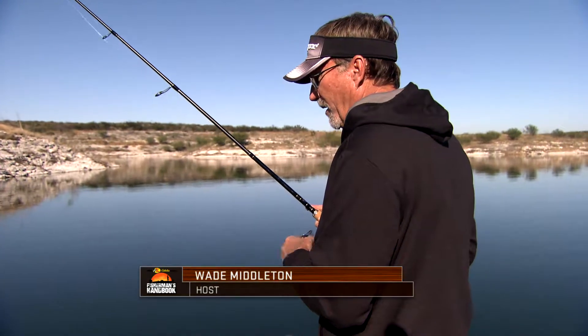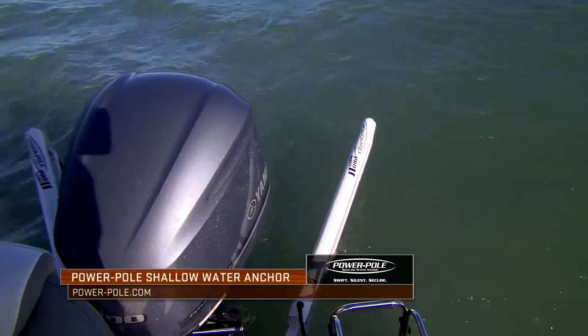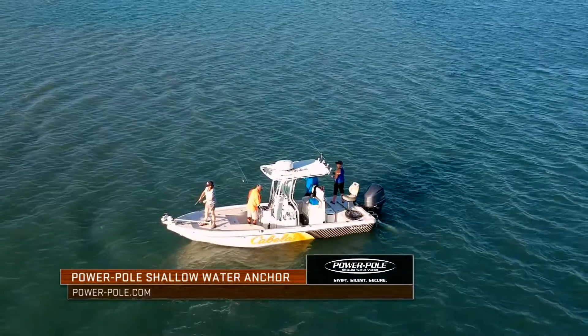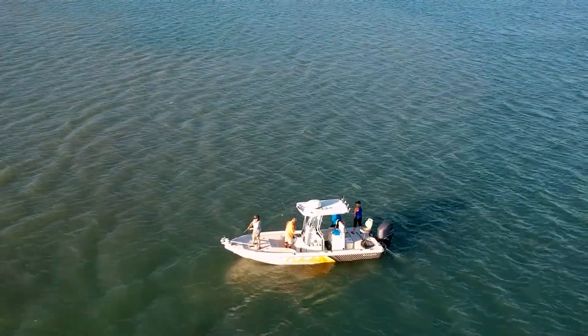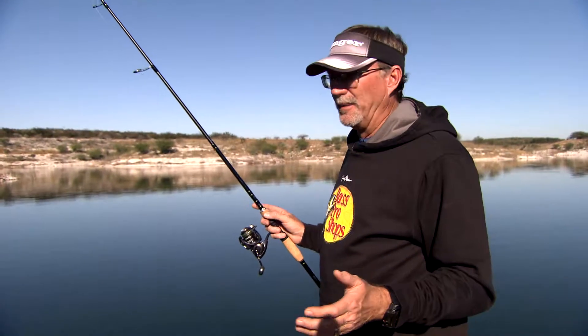The simplest tool of all for shallow water fishing is a power pole. I remember when they first came out — they were basically being used in the redfish circuits, five foot long or so, and just went down and kind of held you in about two foot of water. But I was blown away thinking about what the applications would be.